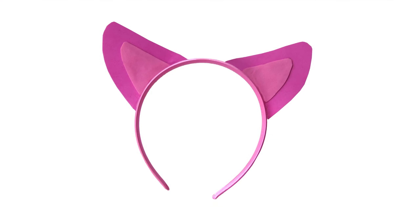Once the glue is cool, your cat ear headband is done — ready to wear for your League of Legends cosplay or just for fun.